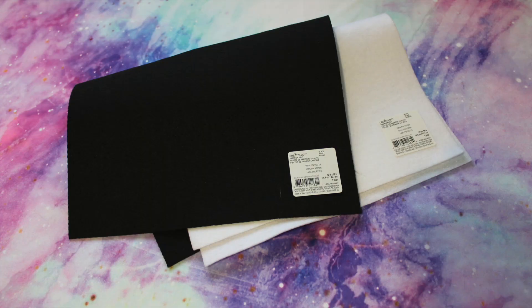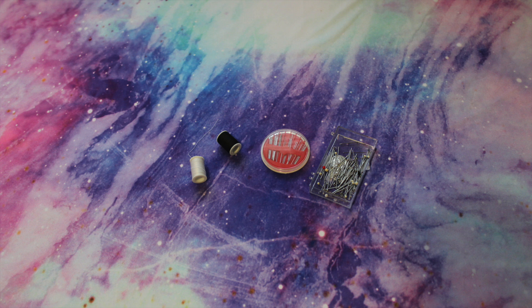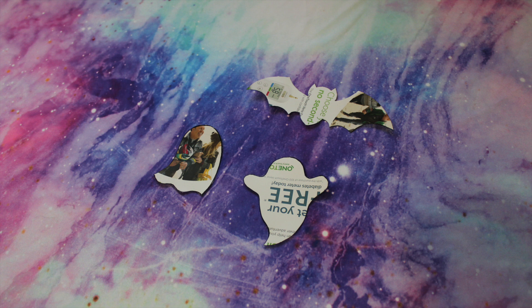The first thing you're going to need is some felt, and I picked mine up at Michael's. You're also going to need some string that is the same color as the felt you're using, and you'll need a sewing needle. You're also going to need some stencils. I just printed out some ghost and bat shapes and then traced them onto some thicker paper so it would be easier to trace onto the felt.